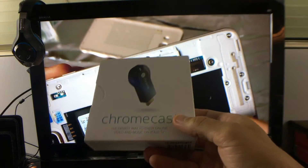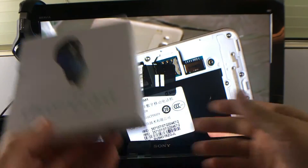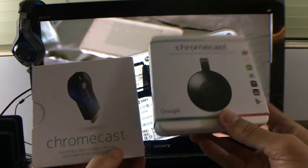Not only are you going to be able to screen mirror, but you'll be able to cast as well. I'll tell you the difference in a second, but basically with the Chromecast there are two different ones — a first generation and a newer second generation.